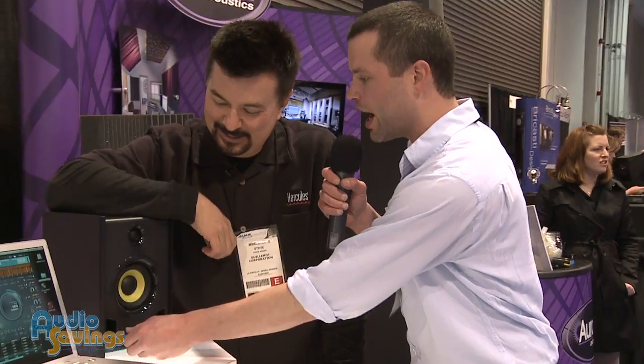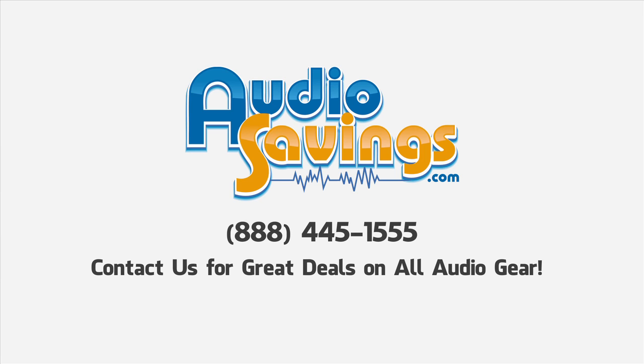Cool sound, cool design — they look good, so we'll definitely be anticipating the drop on these. Steve, thank you so much, appreciate your time. Thank you, Will. You know where to get them — Will here with Audiosavings.com.